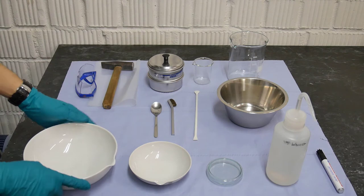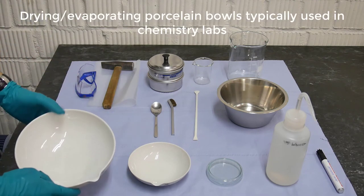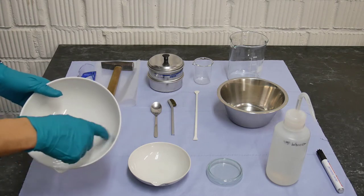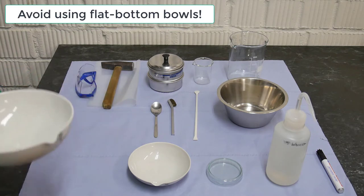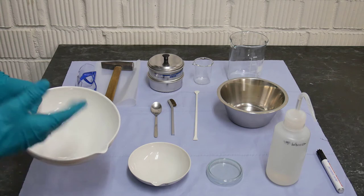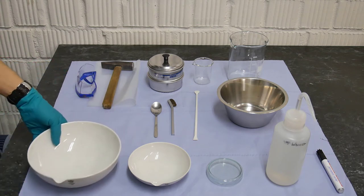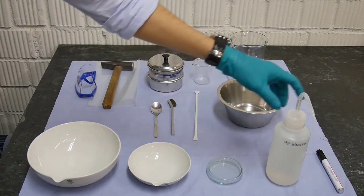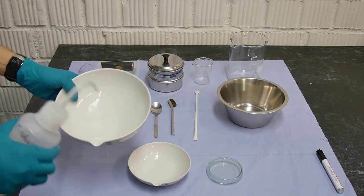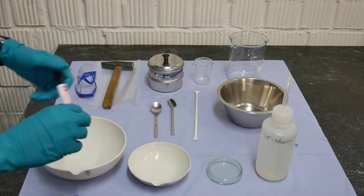We also need bowls — two different bowls. Be careful to get bowls that are curved at the bottom and not flat, because if you only have flat bottom bowls the process of separation won't work very well. We also need a petri dish and a bottle of water that you can squeeze. And of course, we need a marker.